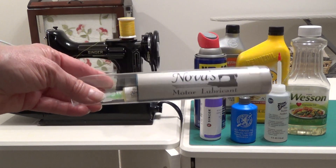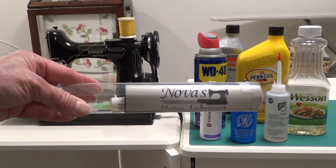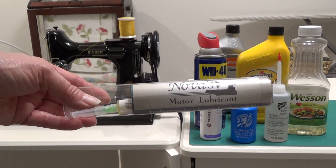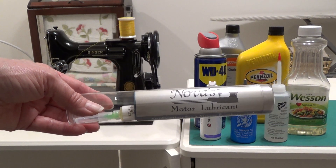This is the only thing that ever goes in your motor. Nova's Motor Lubricant is the only product that I would ever recommend for your motor and your gears. Happy stitching!